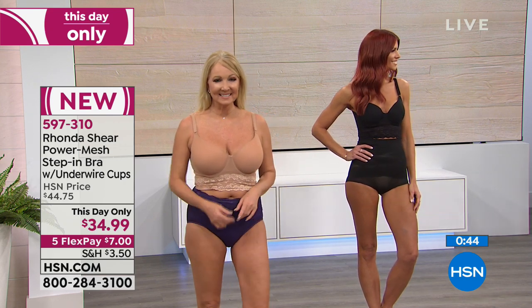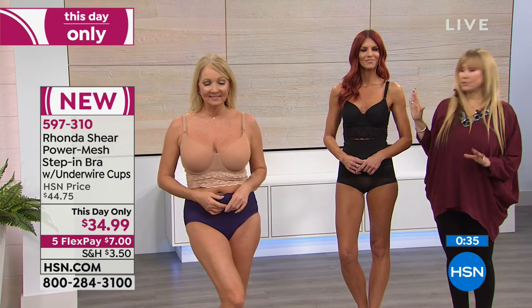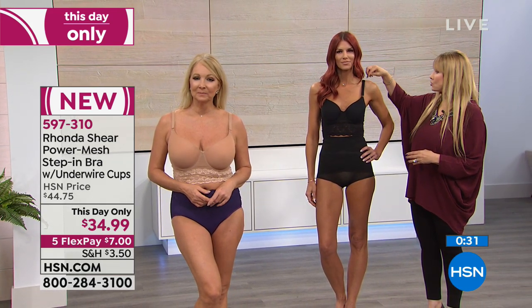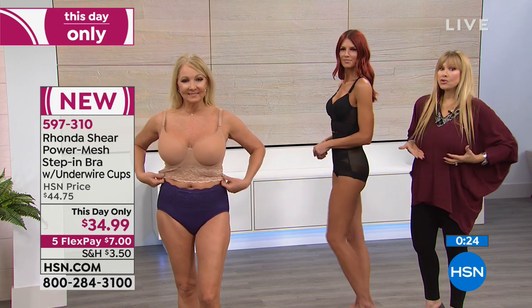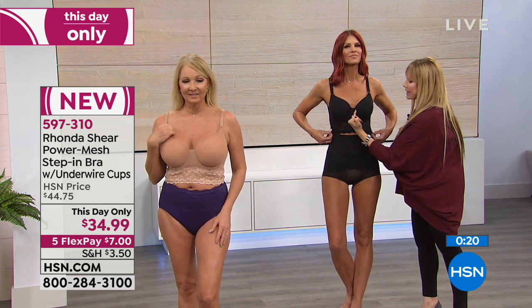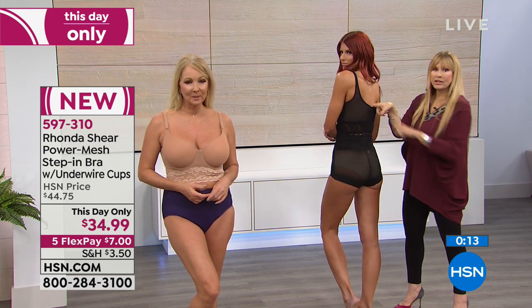I don't know what size they're wearing because we just put them in these beautiful things. I love the shape this gives the bust line. I'd guess she's in the 32-34, probably a B. You're seeing a beautiful bust line, natural cleavage, and you can adjust it. You get that lifted bust line because of the underwire support, with no discomfort. The underwire is sitting next to her breastbone the way it should, hugging her without any hooks and eyes.